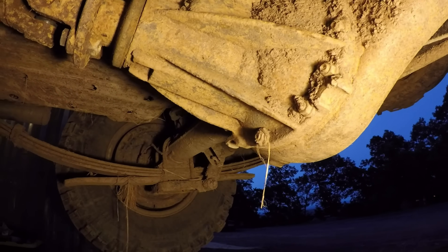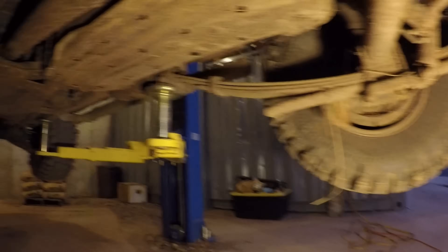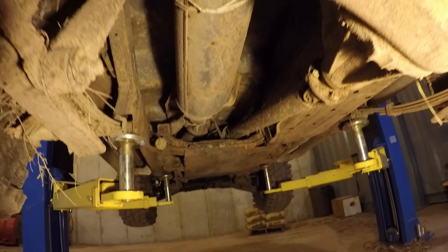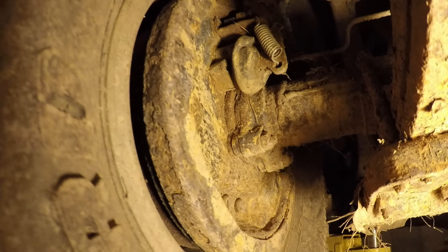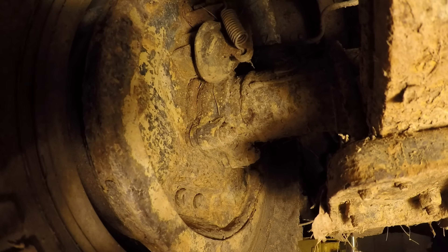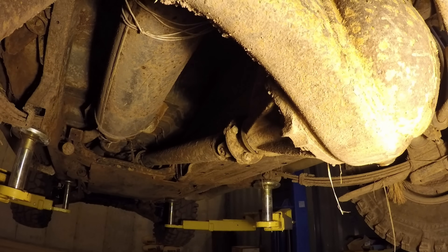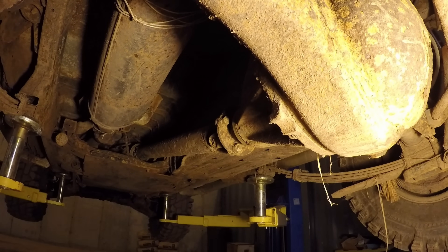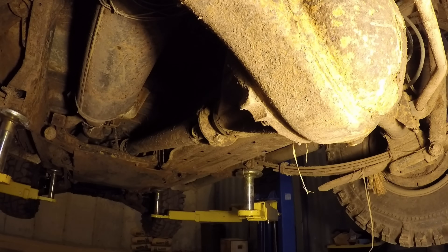To start taking this apart, the first thing you've got to do is take off the back wheels. Then you take off the four bolts that hold in the axle shafts. Then you've got to take off the drive shaft, and then you take out the third member bolts and pull that out. Then you can take the whole thing out, put it on a bench, and weld it.